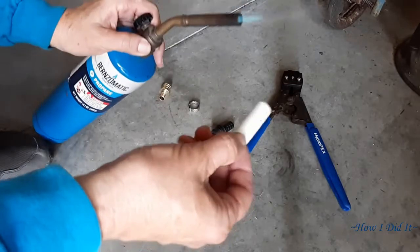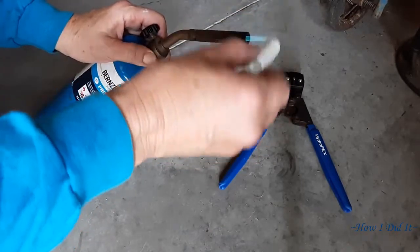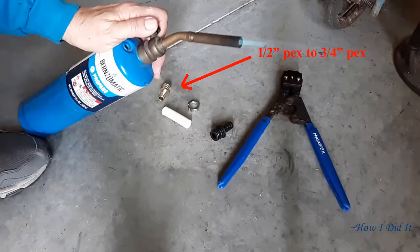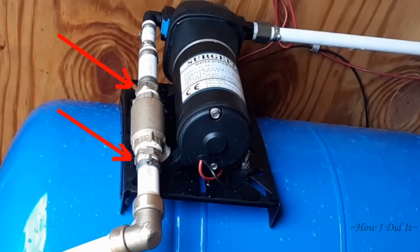I'm heating up the PEX — this is footage from the first time I did it — and I'm putting an elbow on this to allow the half-inch PEX to receive the adapter, going from half-inch PEX to three-quarter inch PEX. Once I got it heated up, I put the new elbow fitting in for the pump, attached my half-inch PEX, and then attached my three-quarter inch PEX.